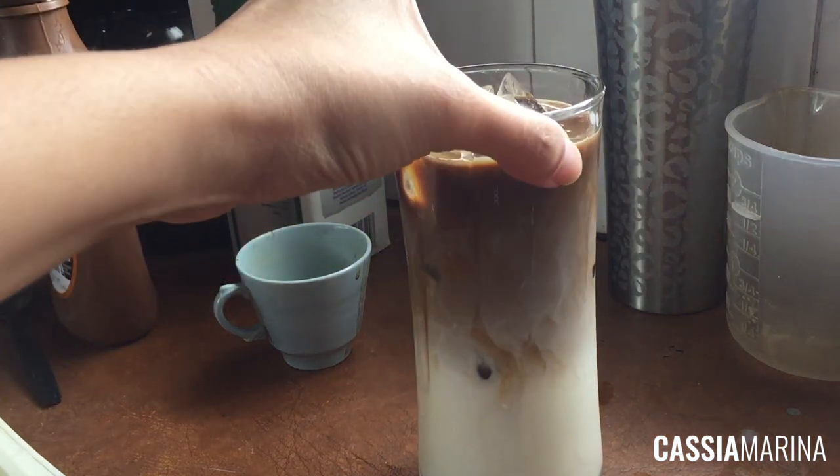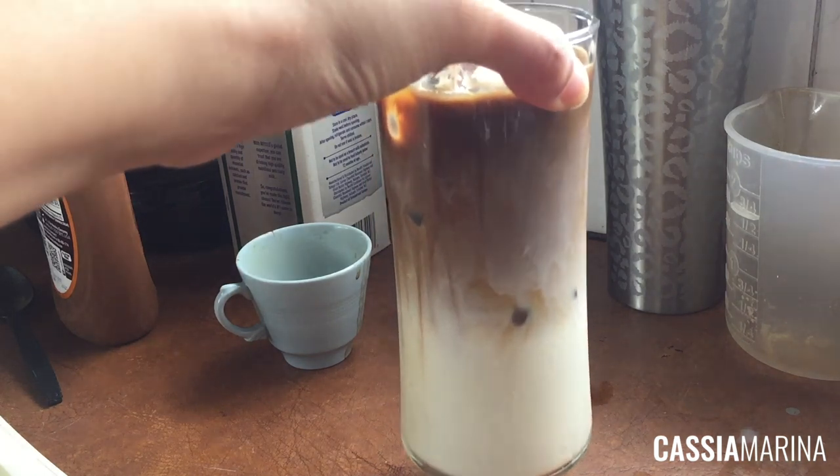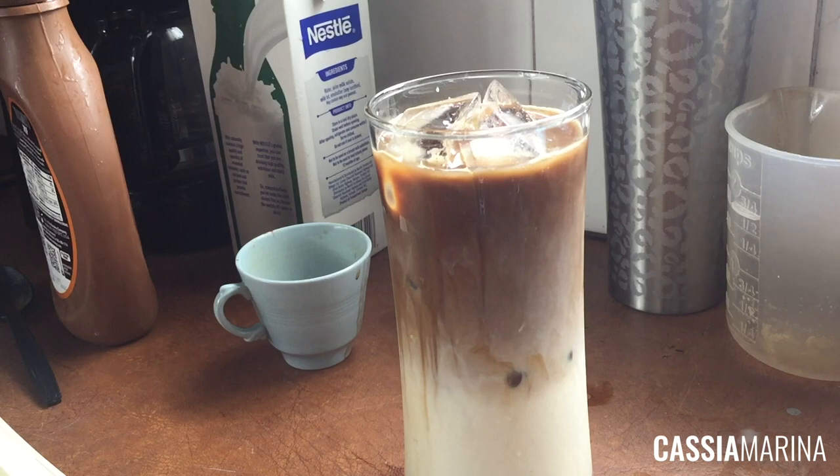Drizzle the caramel on top and there you have it — cold caramel macchiato. Beautiful, isn't it? And that's how easy it is: hot or cold, same ingredients, just the process is a little different. Pour slowly if it's cold, quickly if it's hot. Do the crosshatch for the hot version; just drizzle for the cold. It's so good!